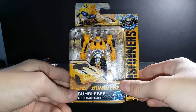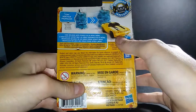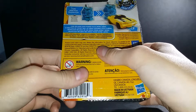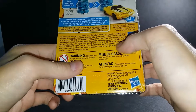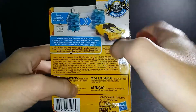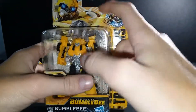Hey guys, I'm reviewing Bumblebee from the Bumblebee movie. It's the Camaro one — the Camaro 2000 model. Yeah, it's the Camaro — the first Transformer movie Camaro.